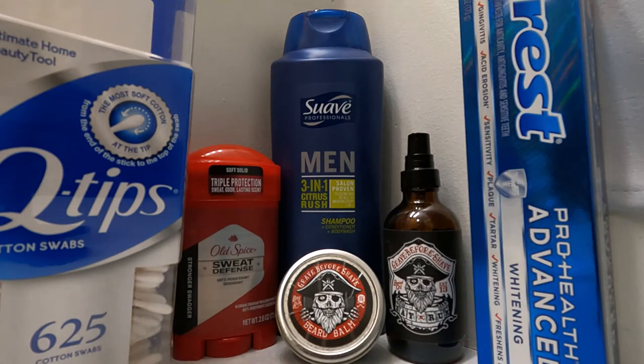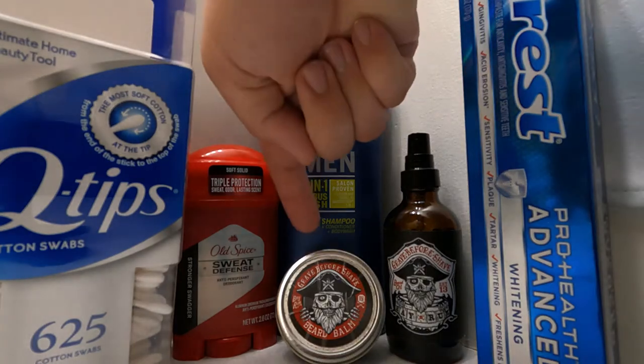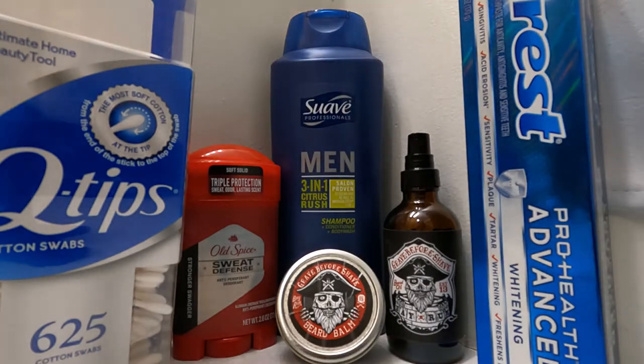I use the Grave Before Shave bay rum — I like their oils and they have a whole bunch of different scents, but bay rum is my wife's favorite. Same thing with the beard balm; I'll also use the beard balm especially as the beard gets longer and starts to get out of control.